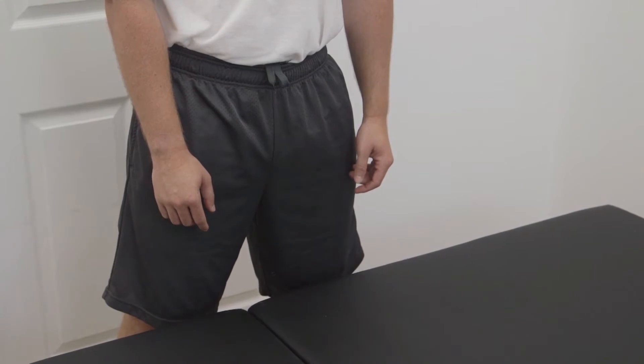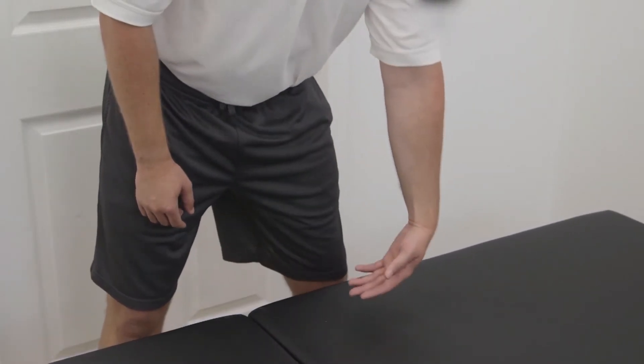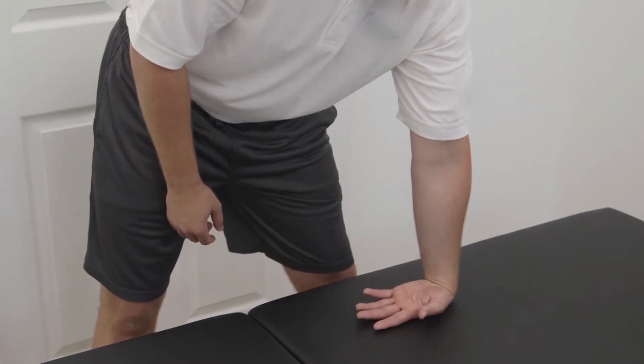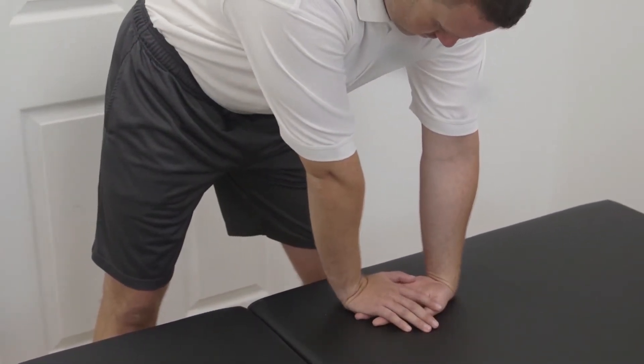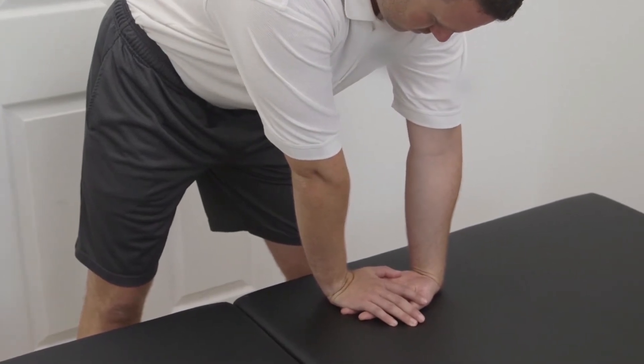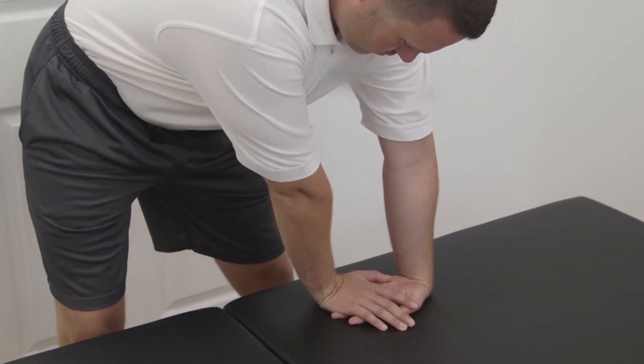Standing wrist flexion supination. Have the patient place his hand on the table in a flex position. Then he's going to grip his fingers and put weight down on his fingers so the fingers can't move. Then he's going to supinate his forearm as much as he can, and then lean his forearm towards his fingers.